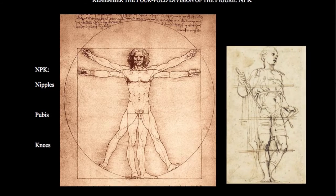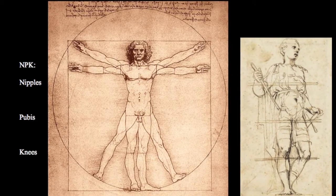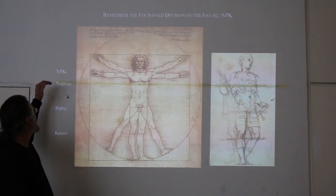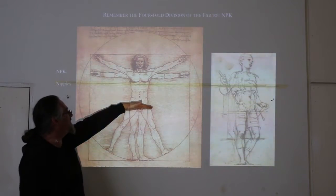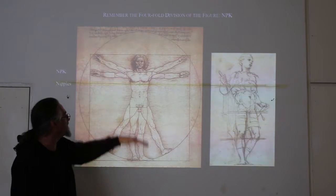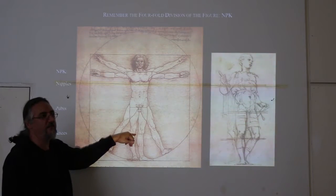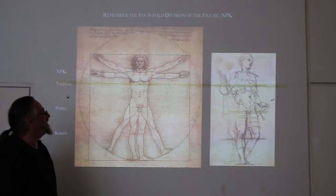Here's another very basic principle. Next week I'll be talking about the proportions of the human figure. The most simple way — and this is the ideal, since everyone is different in their actual proportions — is that the ideal figure is eight heads high. If that's the case, the nipples, the pubis, and the knees — I call that the NPK system. The pubis is halfway down the figure. Divide that in half again and you get the bottom of the knees. The nipples are halfway between the pubis and the top of the head. Very simple NPK system.